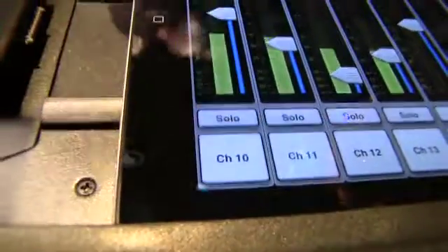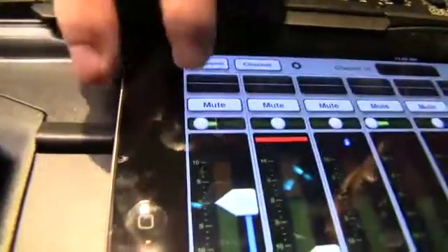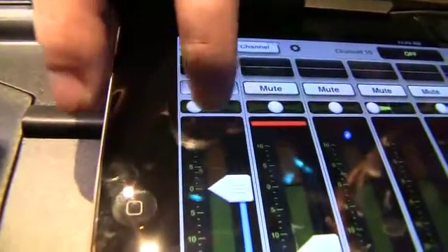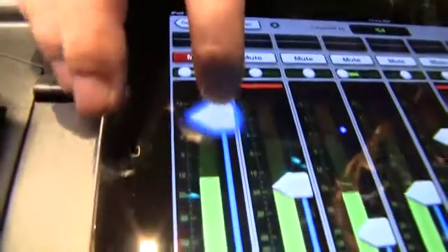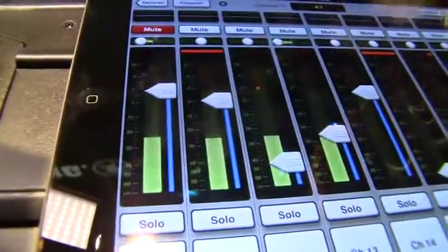Every input channel has the controls you'd expect: solo, mute, pan, and a fader. Now you'll notice as I adjust the faders, they change color and grow in size — we call this 'grow and glow.' This gives you positive feedback that the channel is under your control so you're not going to accidentally change a control you didn't intend to.